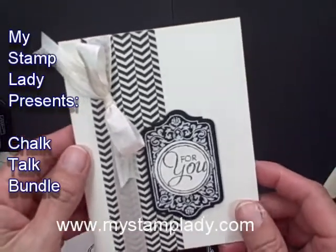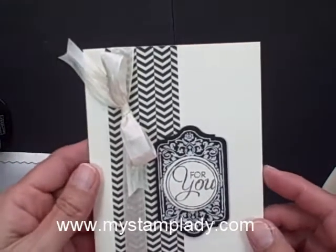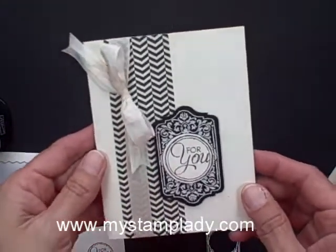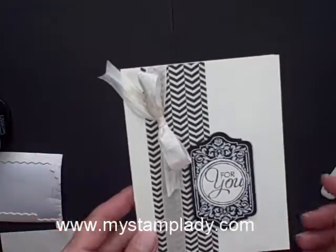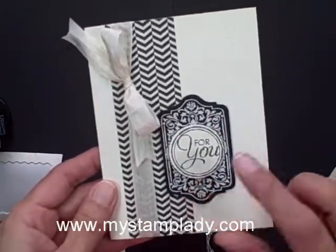Hello, Chris from iStampLady, and I'm really excited to share with you this card I made today. It's fairly simple. It is elegant looking with just the black and the off-white, and I got to use my new magnetic platform, which I just love with the framelit here. So let's get started.